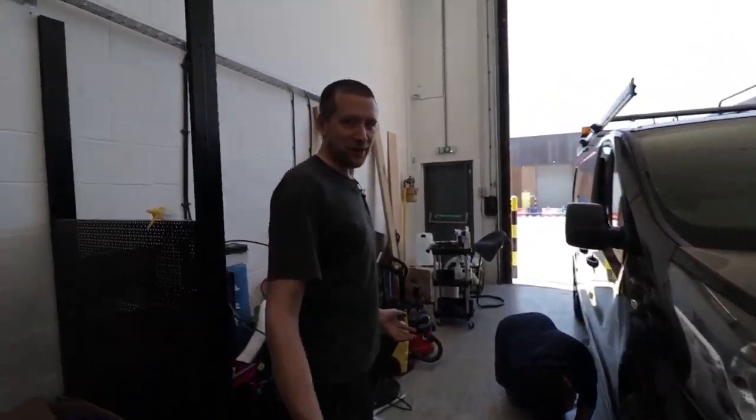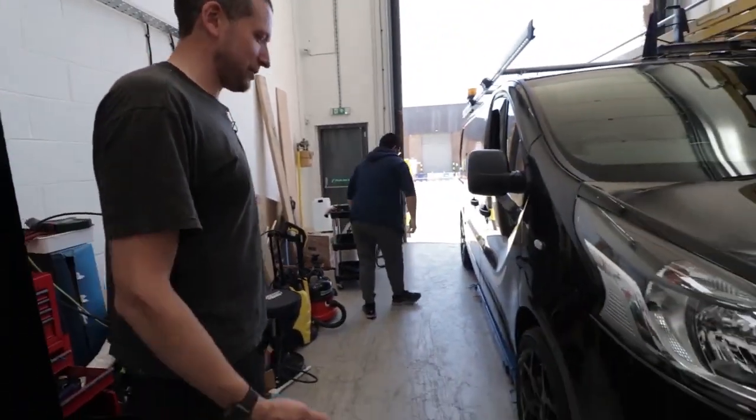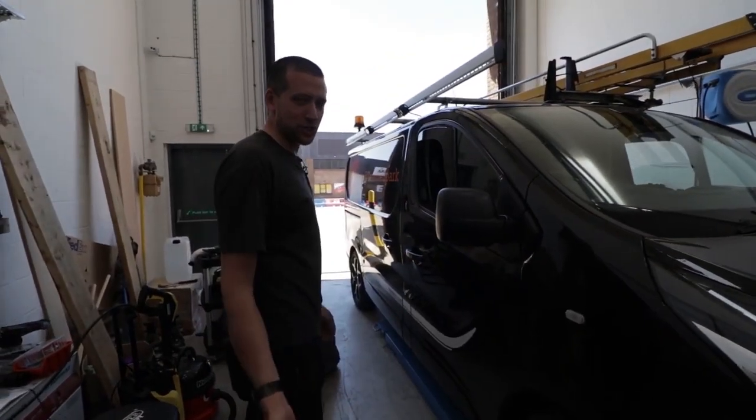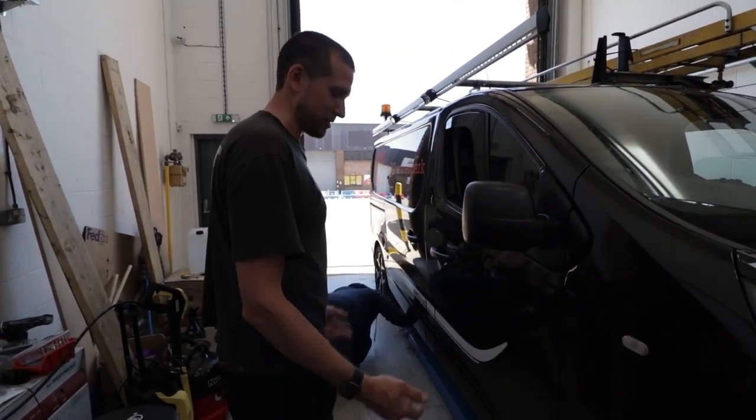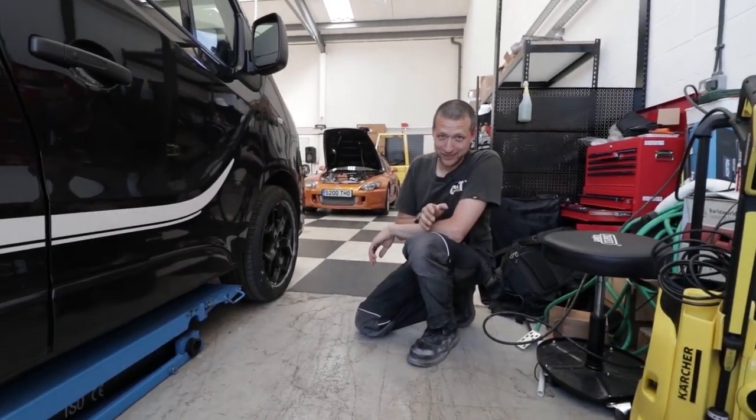These are cool little ramps. You know the days of the big four-poster ramps that take up half a workshop? Not anymore. These tiny little ramps are good for three tonnes. Four-poster ramps do have some advantages over these ones, but for the most part these do just as well. I am secretly hoping this will hold.